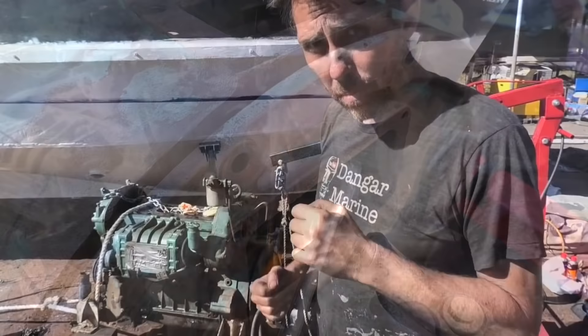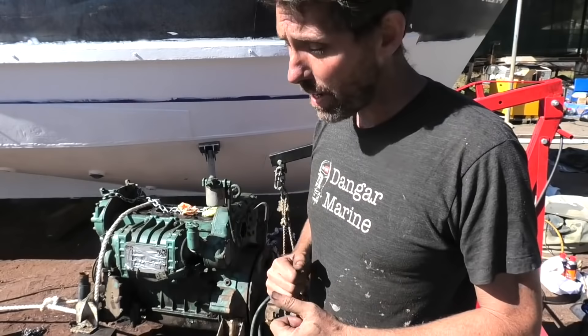Back from the hardware store now with a longer straight head crowbar, so I can try a particular technique that I learnt during my apprenticeship.